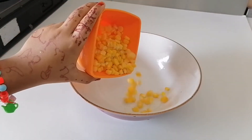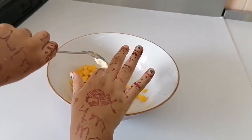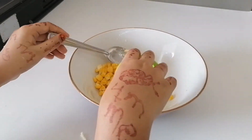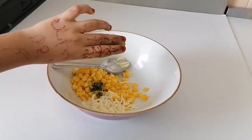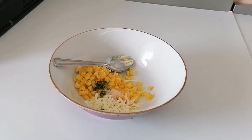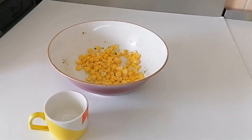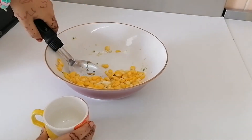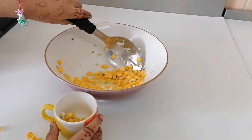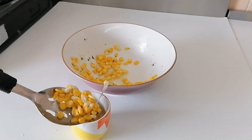Now let's make cheese corn. Add some corn and butter. Now it's time to add cheese. Chop green chili and add some salt to taste. Now let's mix all together and fill the cup. Oops, I dropped it — sorry! Don't drop like me.